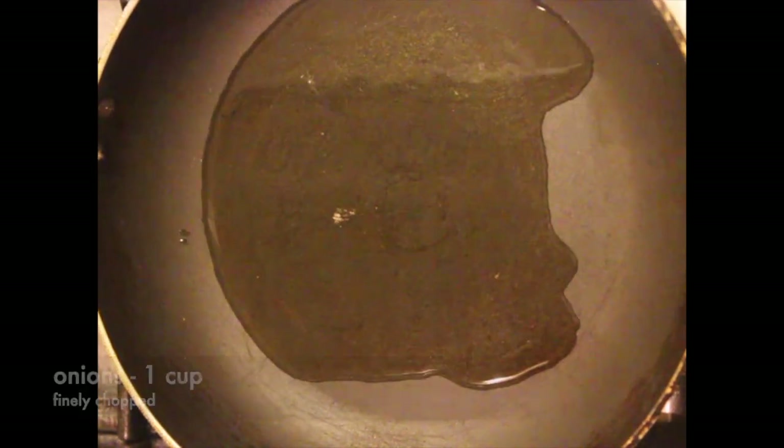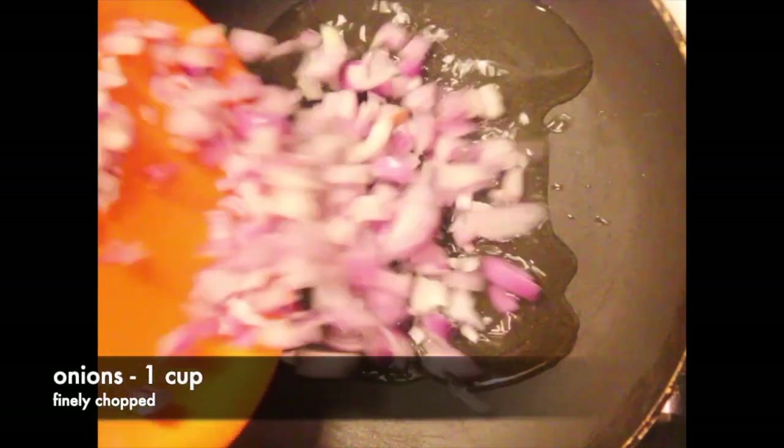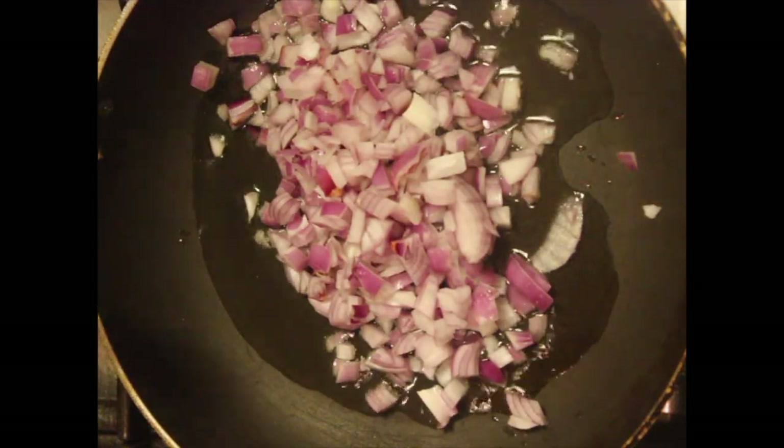This is a very simple mutton kheema and potato semi-dry gravy. I am adding 3 tablespoons of oil to the pan, then adding onions — 1 cup finely chopped. Sauté until golden brown.